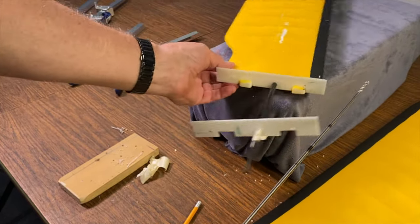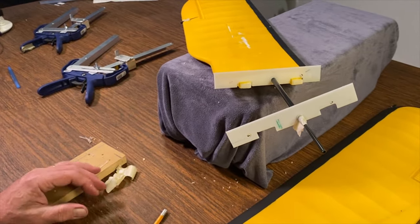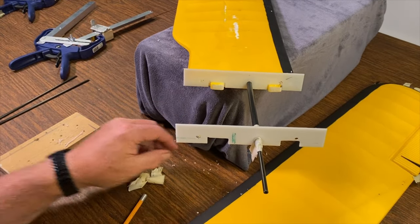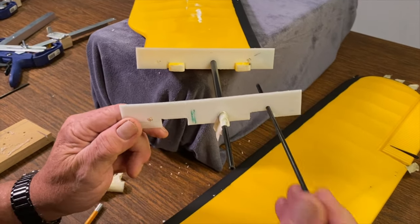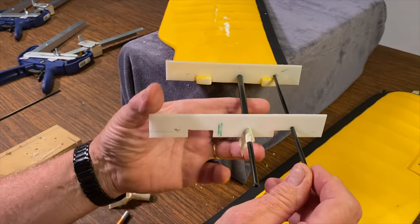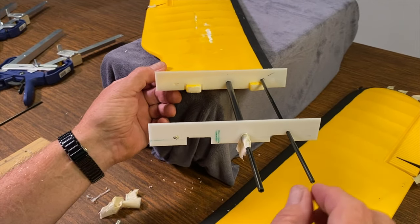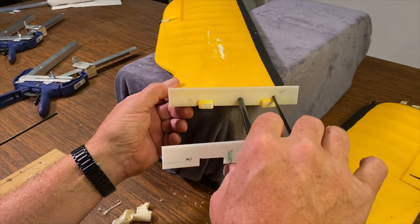Now we're going to drill the rear hole. Denise, who's shooting this and seeing it for the first time, suggested putting a rod in the other hole to keep it straight — and I said 'duh,' because I've never done that in all the years I've been using this method. So look at that: if you put a rod in the first hole you've already drilled, you can help hold this thing straight while drilling the second hole. Now you have a rod holding it in place.